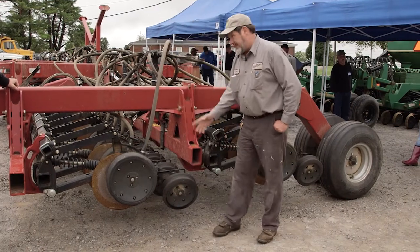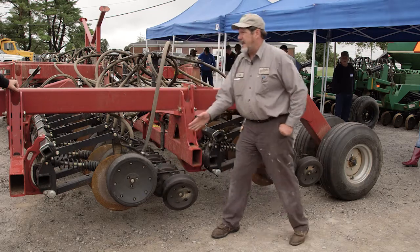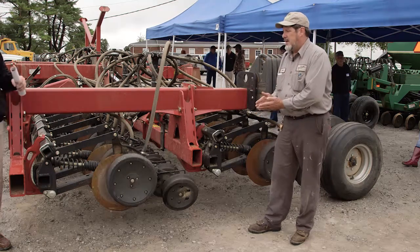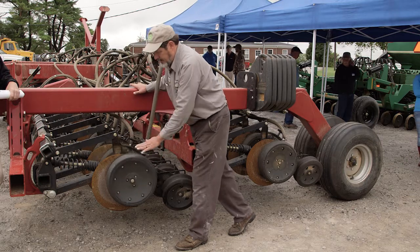As he said, this closing wheel — and Deere's closing wheel is a little different — all it's doing is pushing that sidewall closed onto the seed, and our gauge wheel is holding the unit out of the ground.